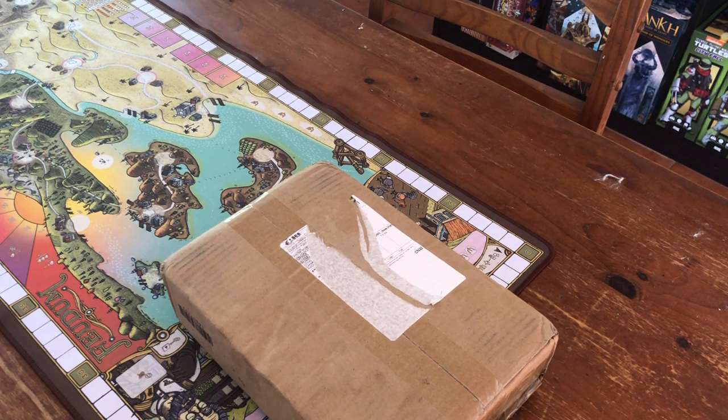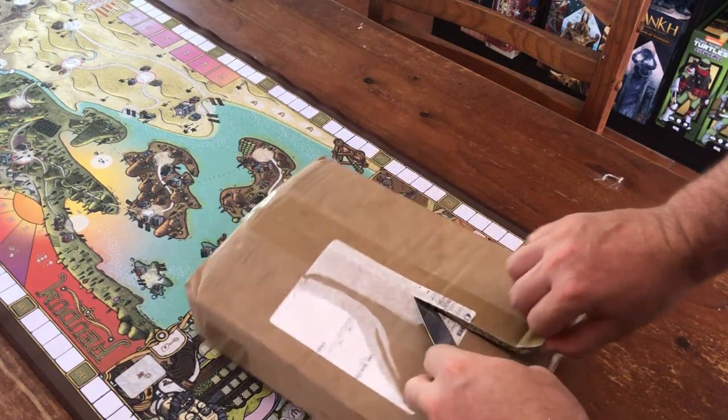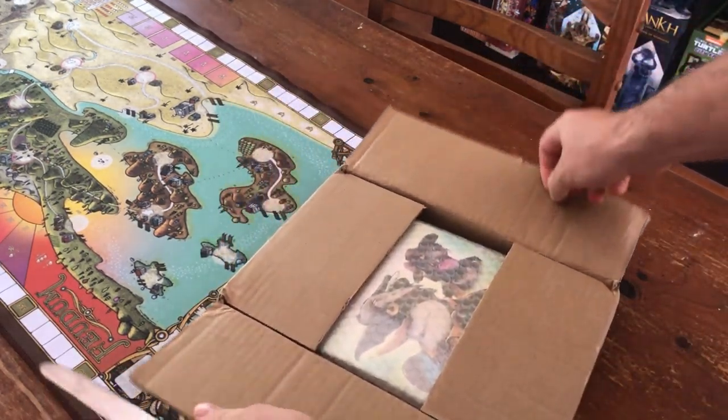Hello again, I've got another package in the mail and this one is going to be a game called Silverwood Grove. I actually interviewed the game designer of this - a guy named Jeff - and that's our episode on our podcast. If you go to Hot Game Magnet, you'll find our episode titled Silverwood Grove and you'll get to hear a lot about what the designer has to say.